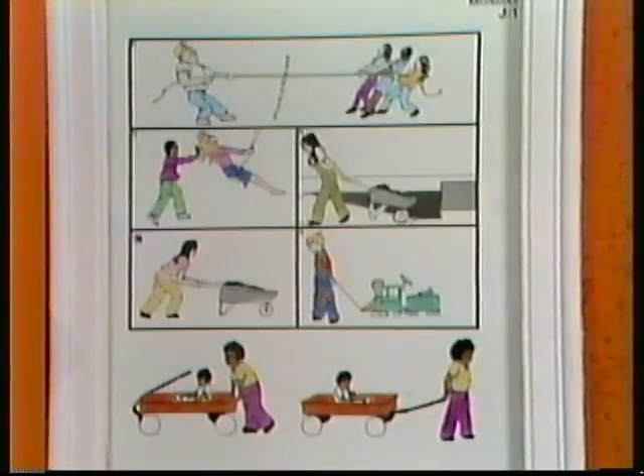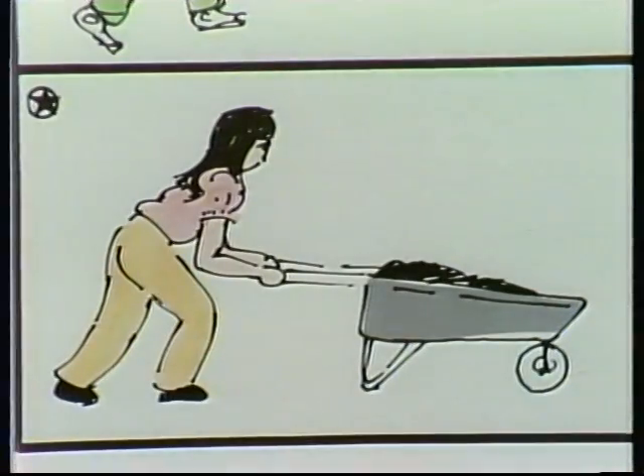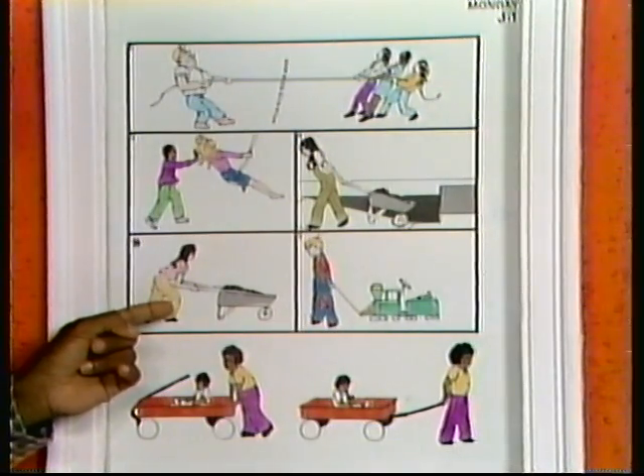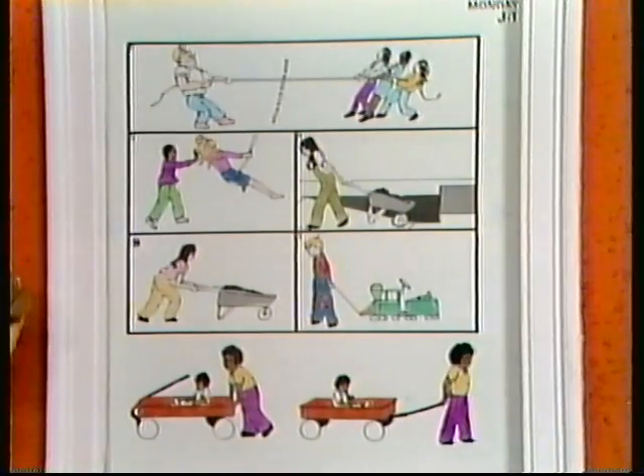All right. It's push and pull time here on Picture Pages. Let's start with the picture marked with the star. Can you tell what this girl is doing? She's leaning into the wheelbarrow, pushing against it. So she's pushing the wheelbarrow.